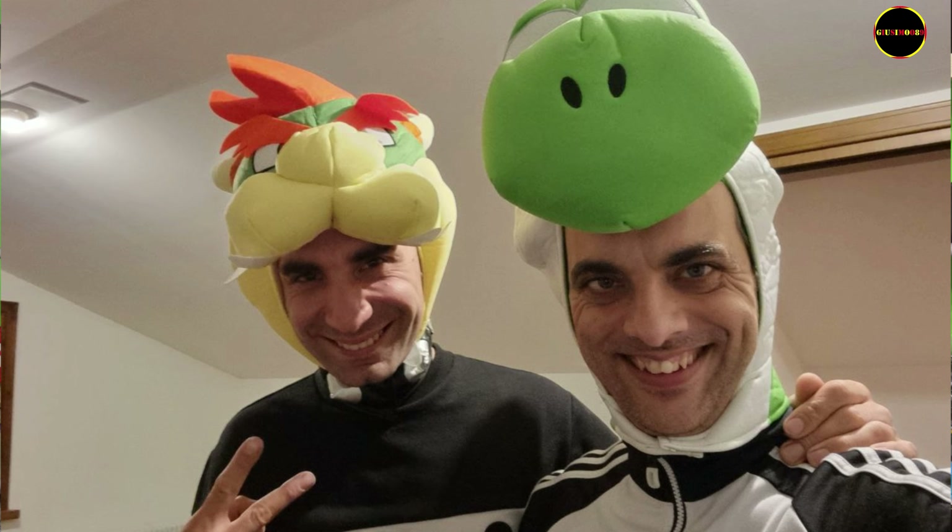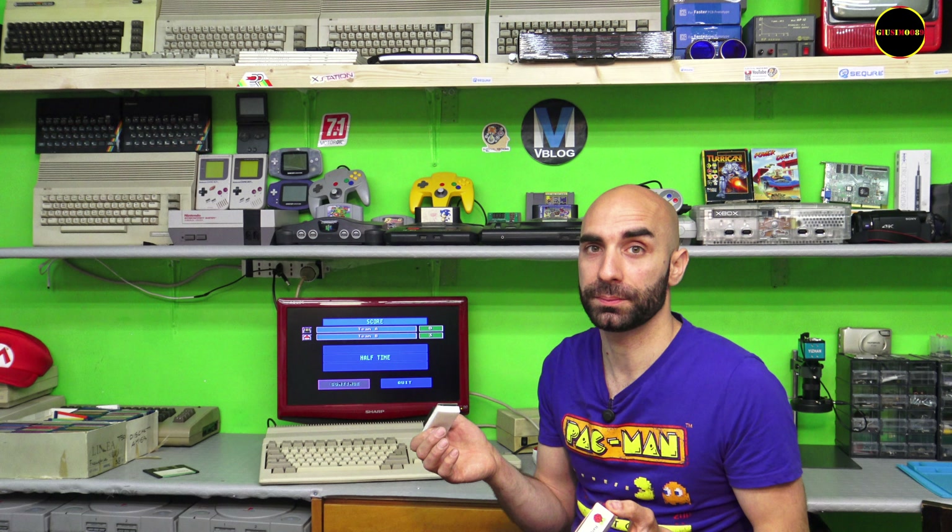Many of you may already know this modification, but I want to bring it to my channel because I want to do it on the Amiga 500. First of all, I'd like to thank Giuseppe DeVincenzi, who recommended this mod to me since he also has one. This modification is done with the PiStorm and the Raspberry Pi 3. Currently the Amiga 500 has a Motorola 68000 processor, and with the Raspberry Pi we go ahead and upgrade to the 68040.